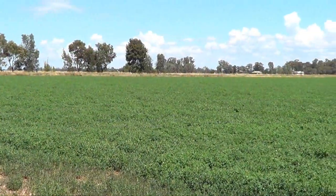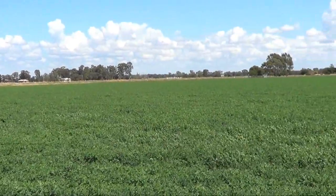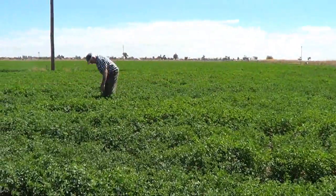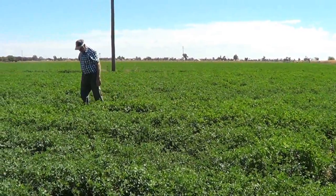I put this into drip irrigation. I went for drip irrigation because I didn't want to have to go around watering at night or getting up for that sort of thing. I think it's a more even watering, plus I couldn't have grown lucerne on this — it was too flat — but you can with drip.